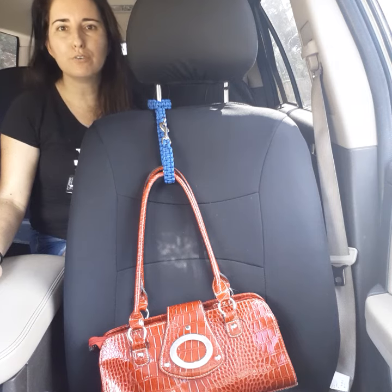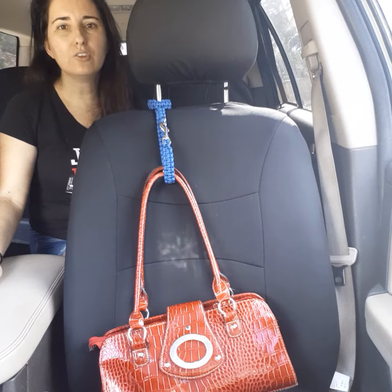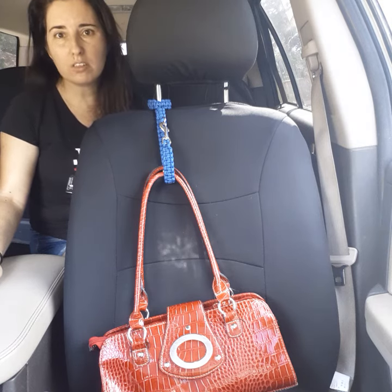On top of which, it is made out of 550 paracord. If you're not familiar with it, that is 550-pound tested parachute cord. It is fairly strong.